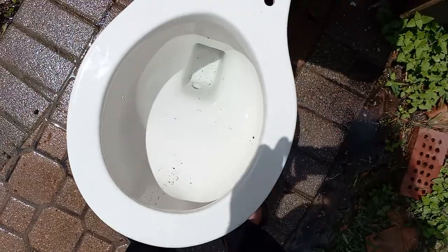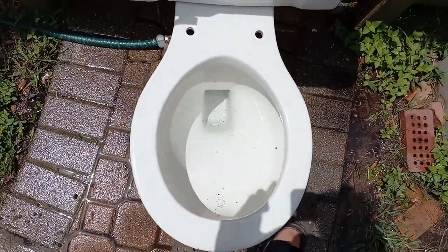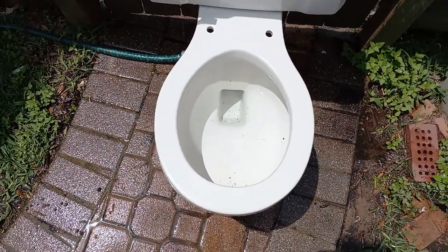It looks like it cleared it perfectly from the bowl, except that this decided to rain down at the very end. So the bowl rinse could use a little improvement in those spots. It did pretty well elsewhere, but just those two spots. I'll check for mineral buildup, and if it's caused by mineral buildup I'll put that in the description, but I'm not going to call this a perfect pass — it was very good.